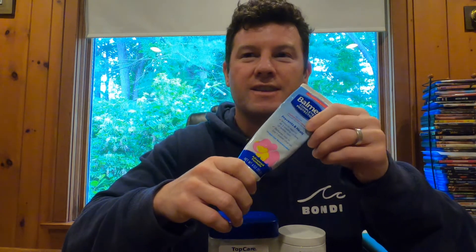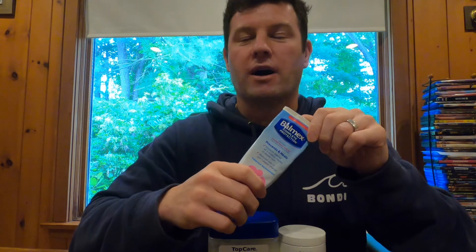The zinc oxide is for sun protection. It's basically like wearing clothes — it will be very hard to get a sunburn when you're covered in channel grease with about 15 to 20% of your channel grease mixture being zinc oxide.